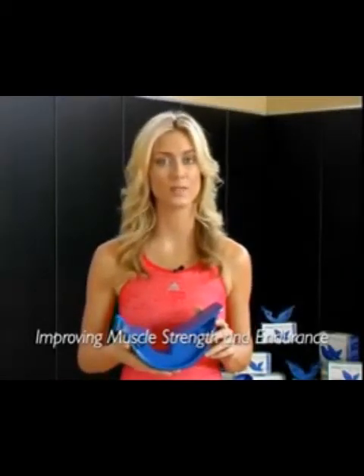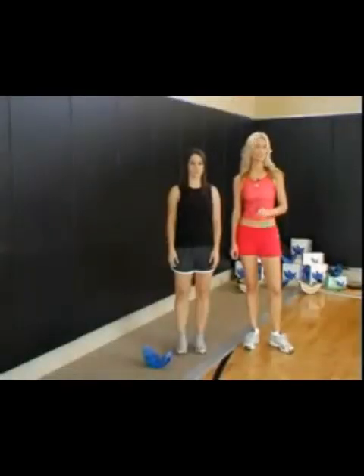Improving muscular strength and endurance is just another way that Pro Stretch was designed to prevent injuries. Anytime you use Pro Stretch, you are automatically strengthening the muscles of the lower leg. The longer you continuously work on the Pro Stretch, the more endurance training takes place. By improving muscular strength and endurance, the risk of sport injuries occurring from muscular fatigue is reduced.